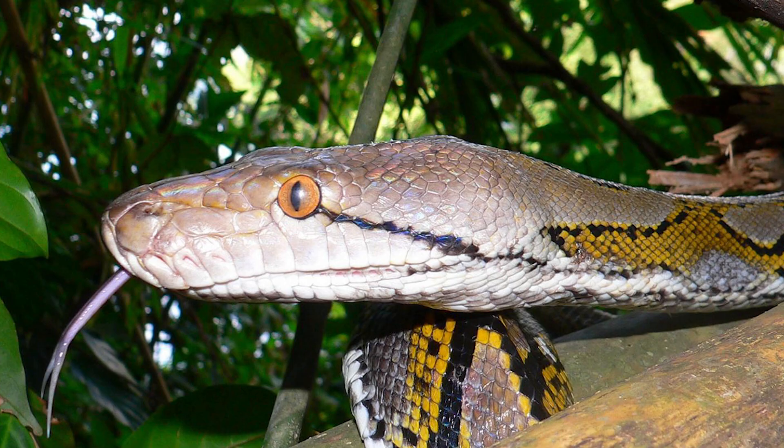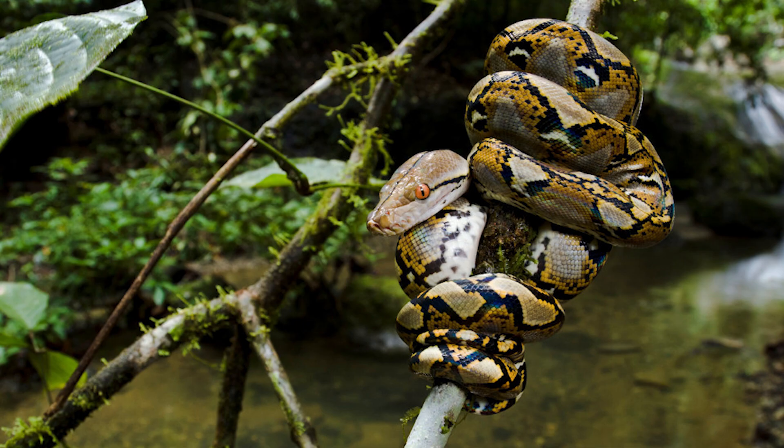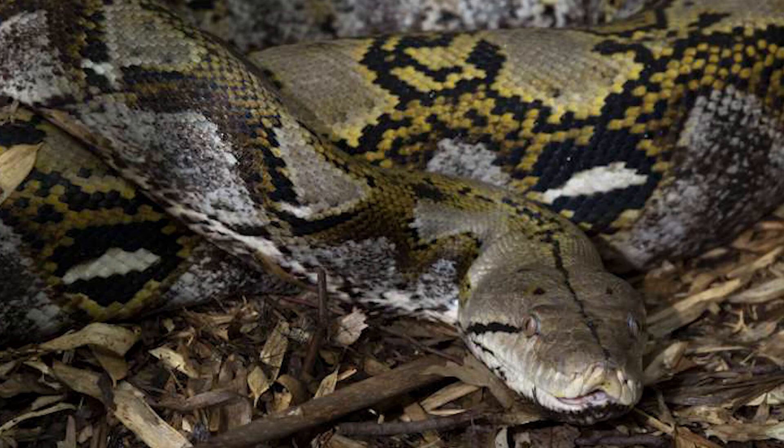Reticulated pythons are classified as semi-arboreal. The reason why is that in their juvenile stage, when they're smaller, they spend a great deal of time in the trees — up until the point where they get large enough to defend themselves. As reticulated pythons get older and larger, they tend to become much more terrestrial and spend less time up in the trees.